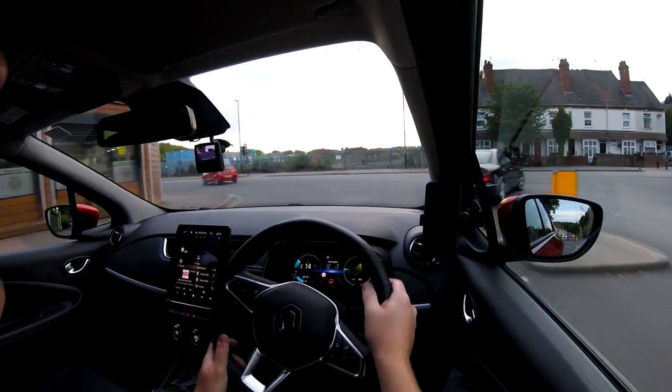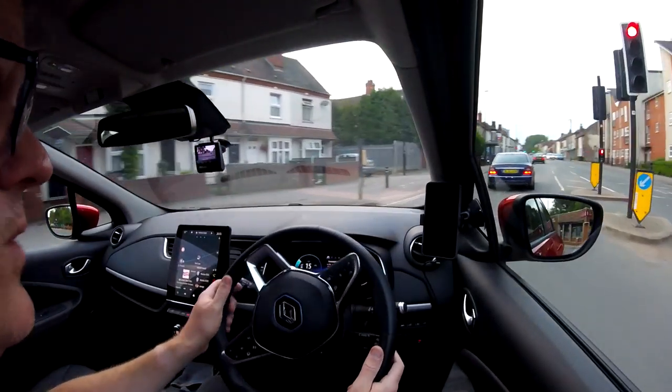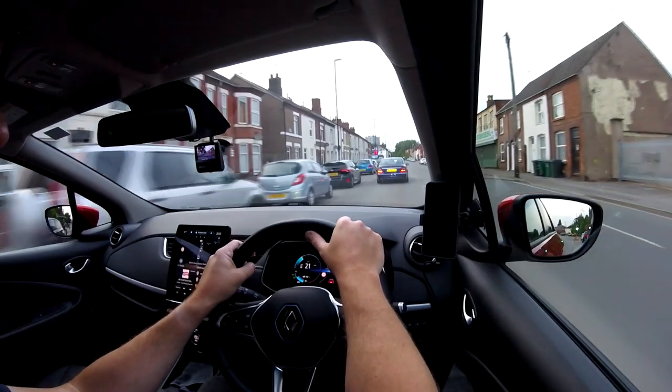And then turn the laser indicators on to turn right — pew! Because there are cool laser indicators on the back. Freaking lasers. Laser beams. Freaking laser beams.